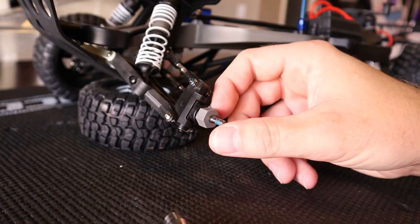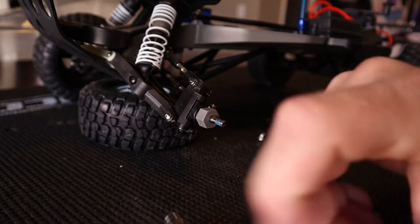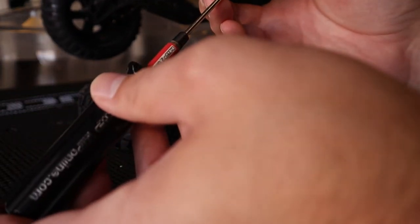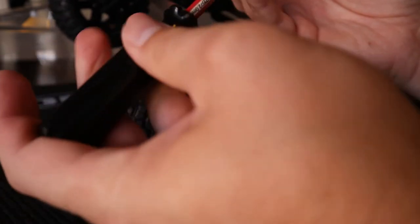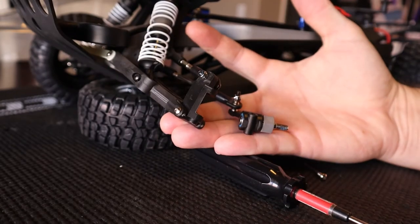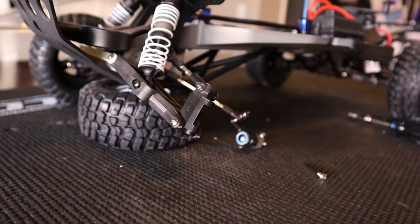You do have to pull the steering block out to get to the caster block removal, but that's actually really, really simple. All you got to do is pull the one pin that the steering block pivots on. This is a 2mm driver here to pull this pin out. Depending on your vehicle, it may or may not use a shaft with two e-clips. Pull an e-clip off of the top side and then you can slide it down through the bottom to get the pin out.